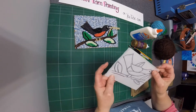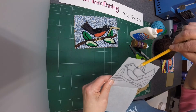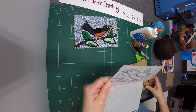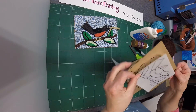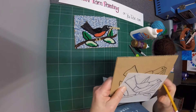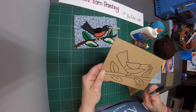So first, draw your idea. Your idea should be simple with large spaces. Then take your pencil and color along the lines on the back of your drawing. I have used tracing paper here — this gets it ready to transfer onto your piece of cardboard. Place it with the pencil side down on the back, set it where you want it, and draw heavily with your lines. You'll find that they transfer to the cardboard. Once you have the light pencil lines on there, go over them with a Sharpie marker so that you can see them.